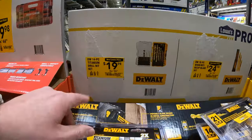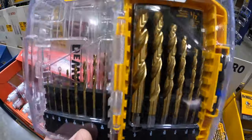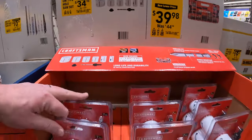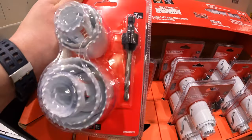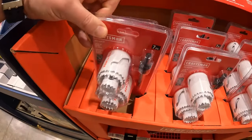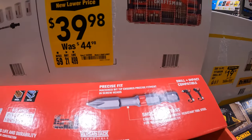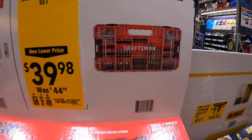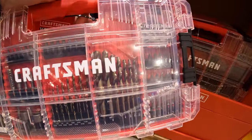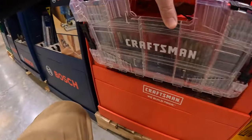$19.98 for their 14-piece titanium bit set. Craftsman does have a few deals going on. $34.98 for their 7-piece hole saw kit — too bad it doesn't come in a hard case. $39.98, was $44.98, for their 140-piece screwdriver bit set — it's sort of the same situation as the DeWalt kit on the other display, but $39.98 if you're interested.